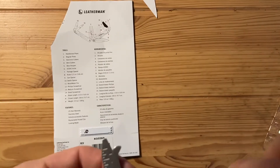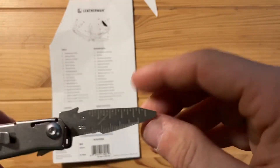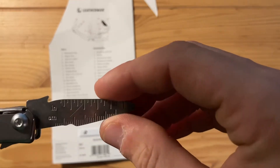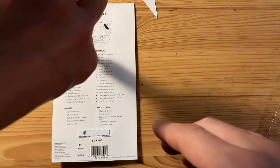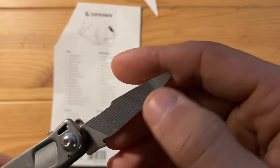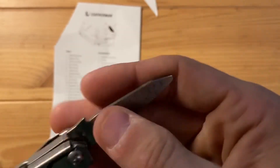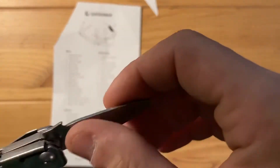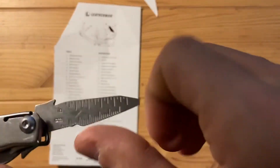We've got a ruler — or a depth gauge actually. I don't know why they call it a ruler. What are you going to measure with this? Water depth is what I would think. It has a file on the other side and a flathead screwdriver on the end. They probably could have just gone with another file side and skipped the ruler altogether, unless you're measuring something that's only one and a half inches long.